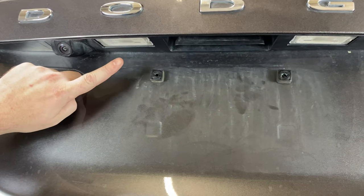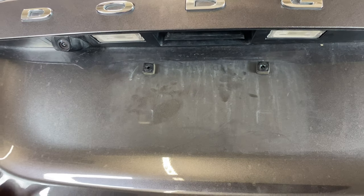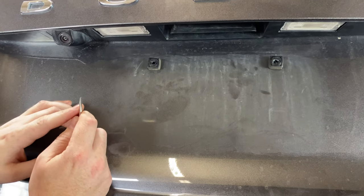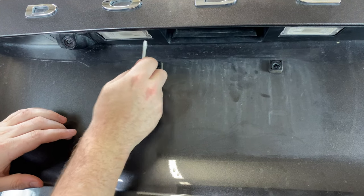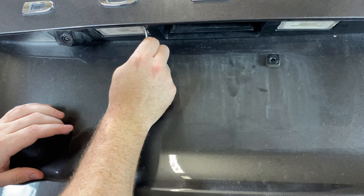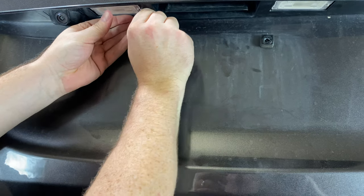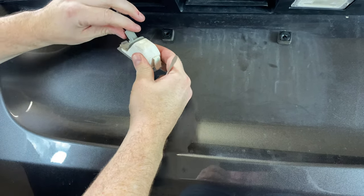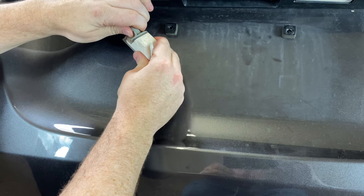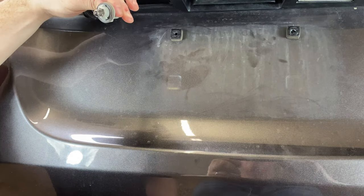We see our two license plate lights here and here — it'll be the same to get either one out. Take your small flathead screwdriver and on the right hand side of that lens you'll see this little tab right here. Get up in there and push that over with your flathead screwdriver, and that'll allow it to come down. Now we can turn this about a quarter of a turn counterclockwise, or to your left, and then you'll see the bulb there.